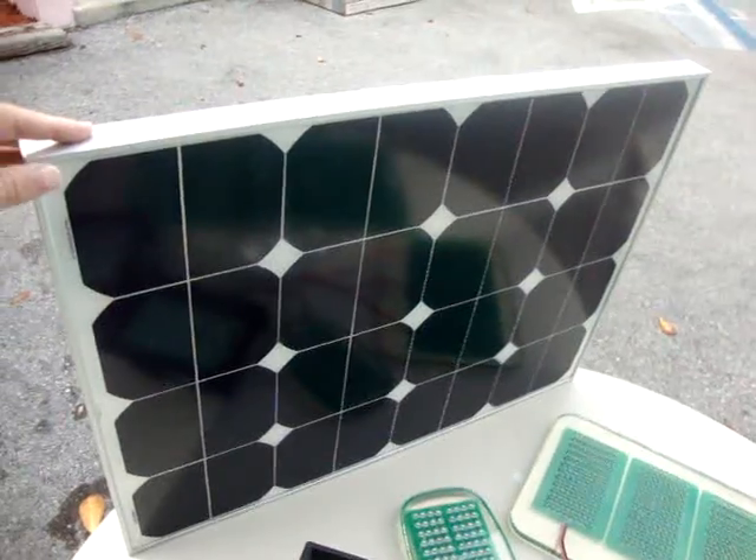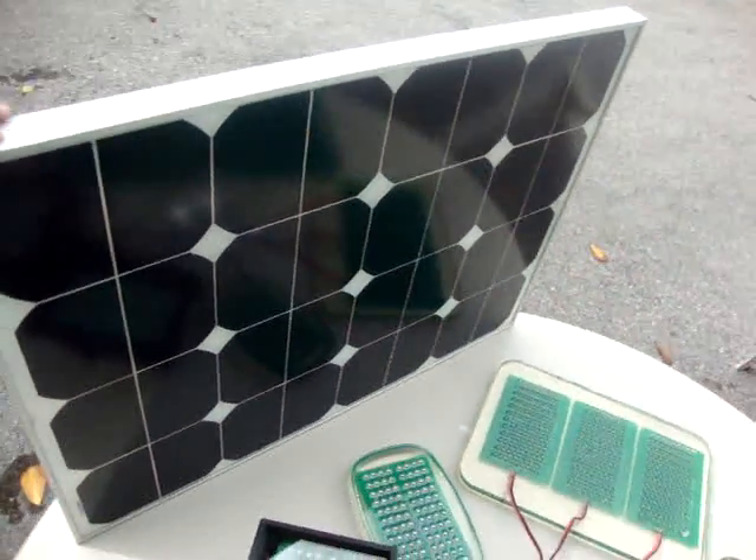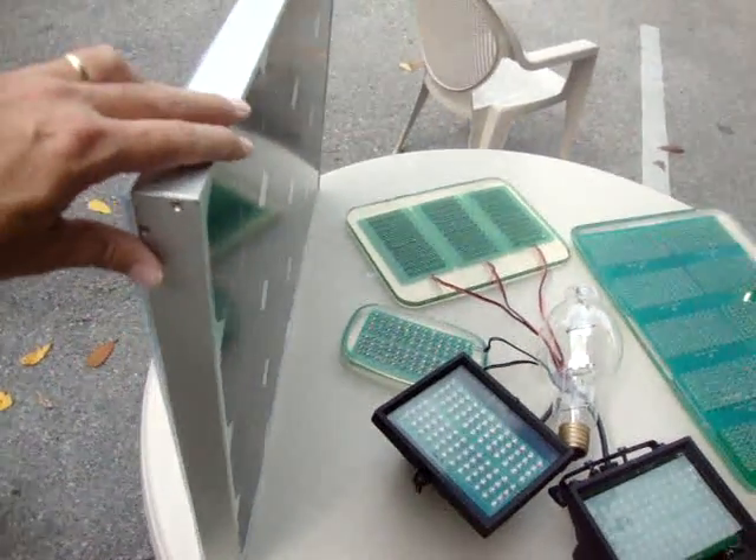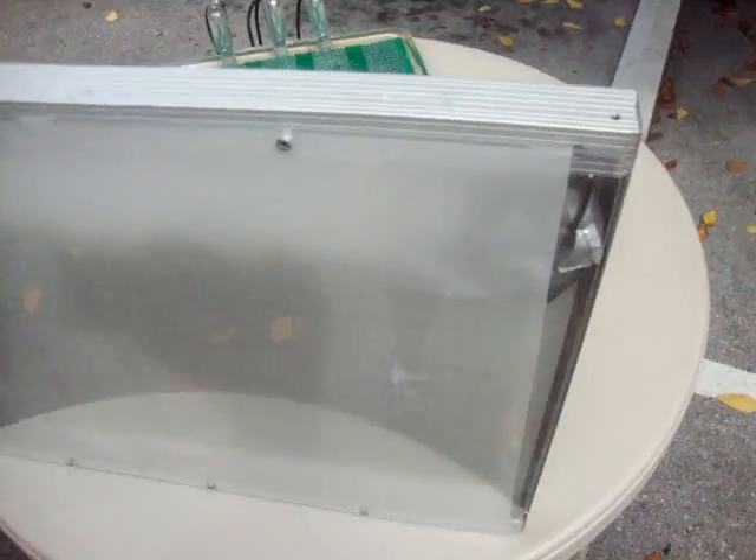So this is history. Everything is here in the solar panel light. And with 80–90% savings from the cost of material, third world countries can now afford this light.